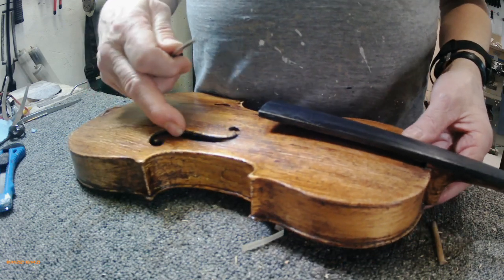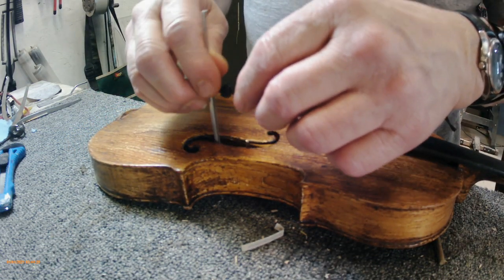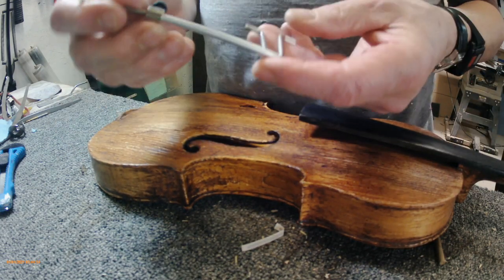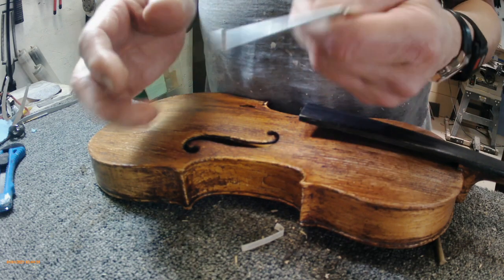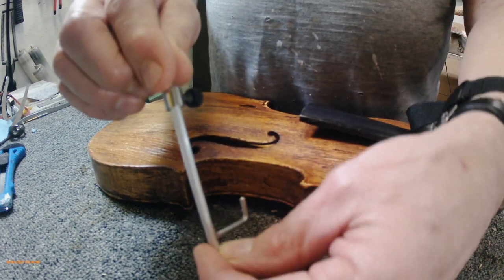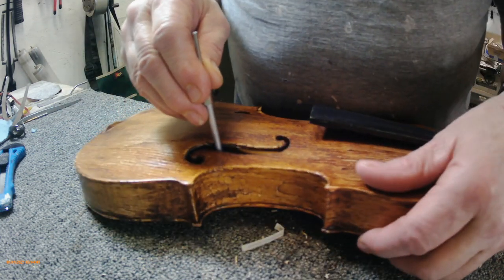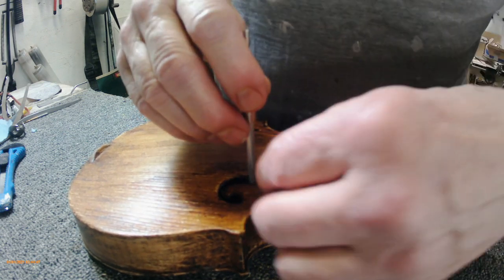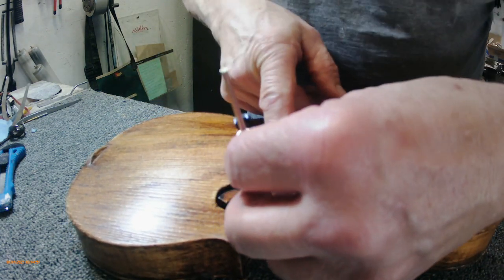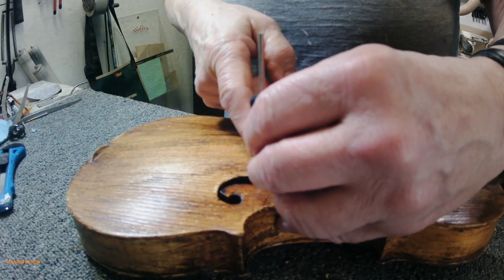We're gonna put the sound post in here, and this is the measurement tool. You loosen that off and just slide the middle part up and down, and then you can measure where the sound post goes. We're gonna just slip that in there — we want it about in here somewhere, where the notches are right here.